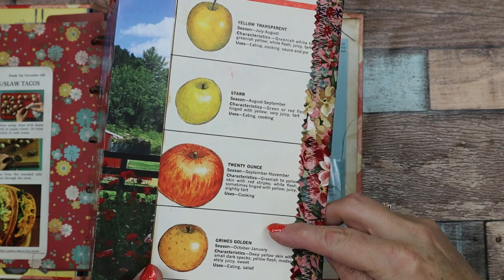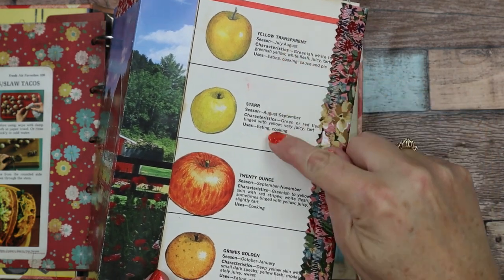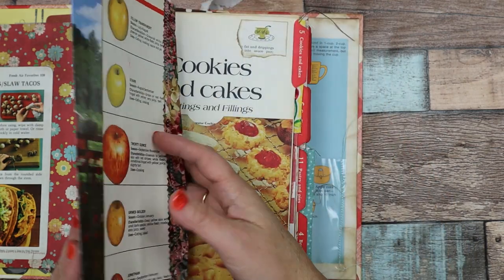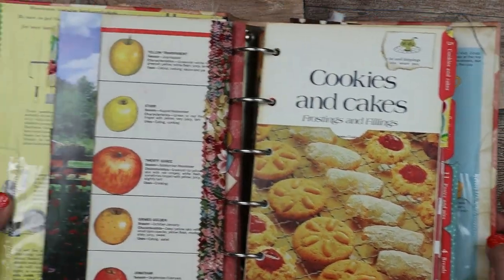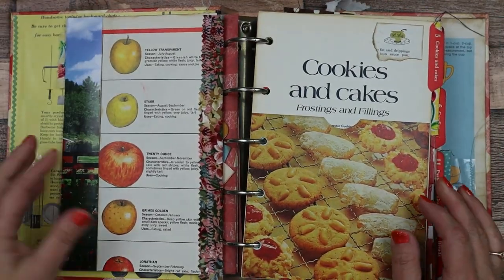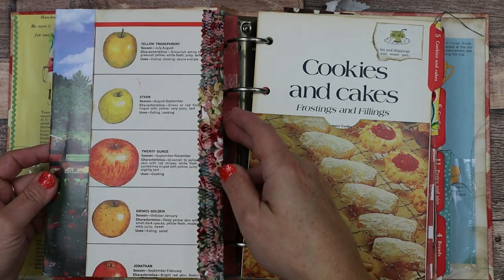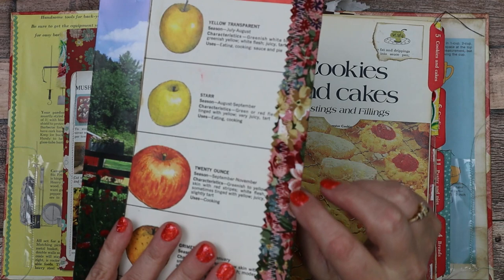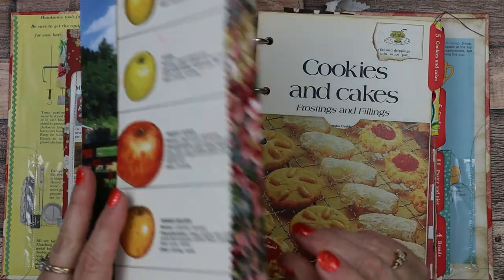Then this is a vintage book page out of a recipe book that shows you the different apples. What do you think of when you're on a farm? Apples, apple pie. So I thought that was really cute. And then I did the edge with some sewing with some beautiful vintage fabric.